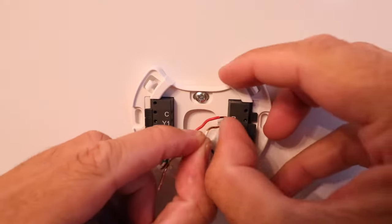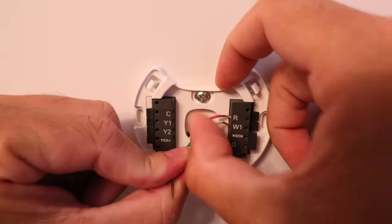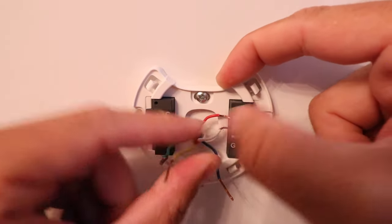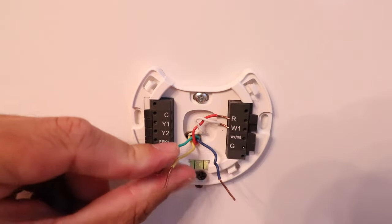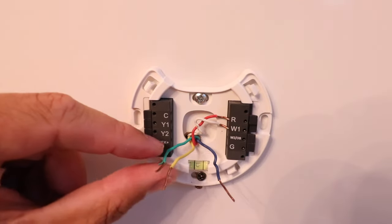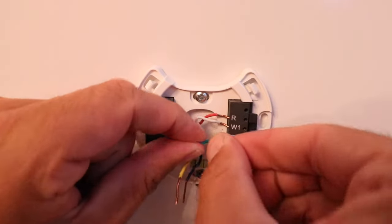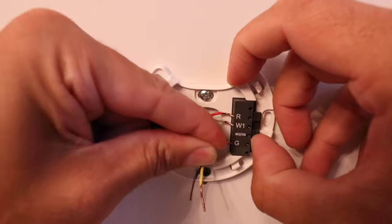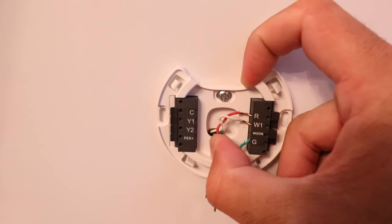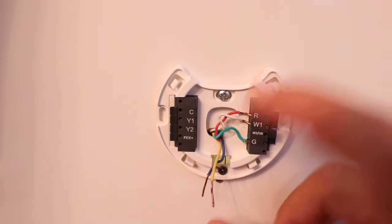We're going to start with our R wire — we'll put that in the R terminal on top. Our red wire goes to R, that is our power terminal, press down and push all the way in. Once that tab holds down, it's been secured by the spring-loaded clip. Now let's take our white wire and install that in the W1 terminal just underneath — that is our heating terminal. Then our G wire goes in the G terminal, that's our fan terminal — press down and push in.